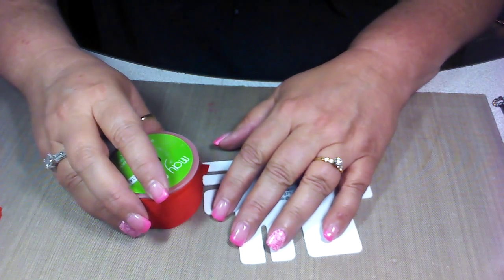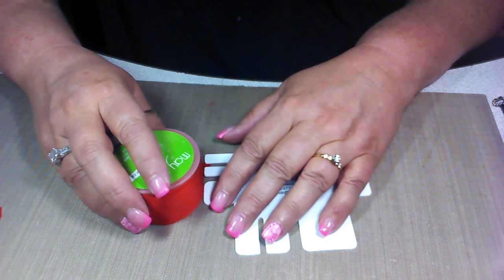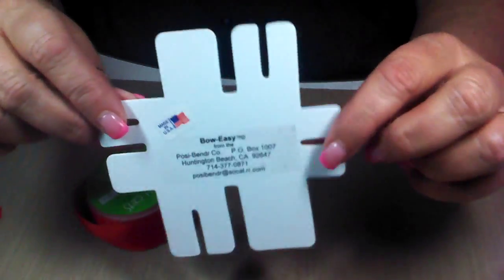Hey everyone, Sharon here from Craft and Kimmy Stamps. One of the most frequent questions that I get is how do I make my bows? It's really rather quite simple, so I'm here today to show you how I use a little tool called the Bow Easy.